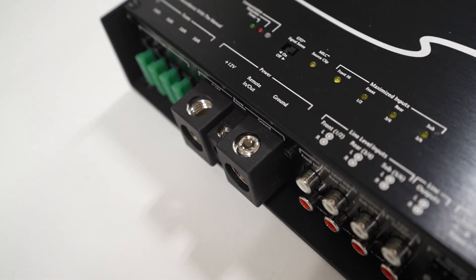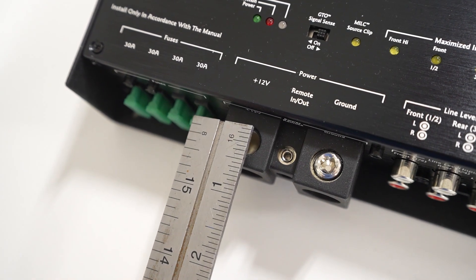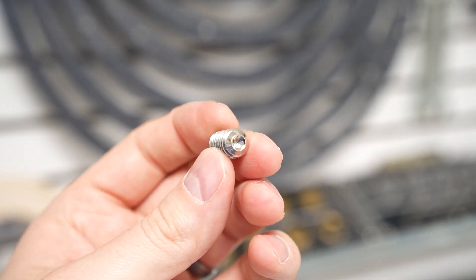You lost a screw on your amplifier's power terminal, or maybe you bought a used amplifier and some of the screws are missing. How do we determine the correct size of set screw and what type of set screw should we use?